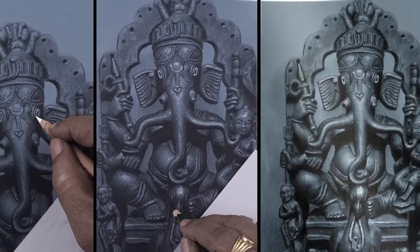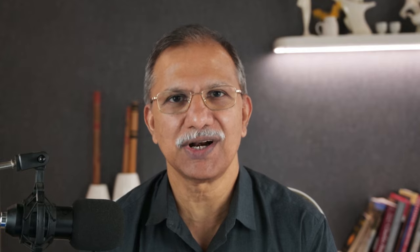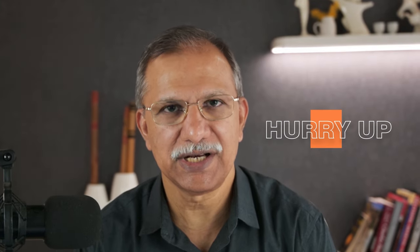This workshop is designed for artists of all levels — whether you are a beginner or have some experience and want to refine your skills. By the end of it, you will be able to work confidently on tone paper and bring a whole new level of dimension to your artwork.